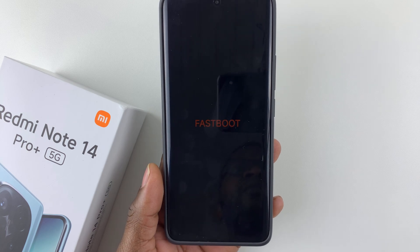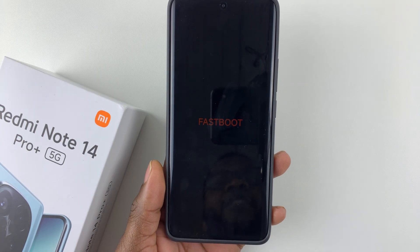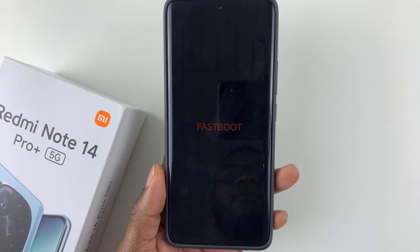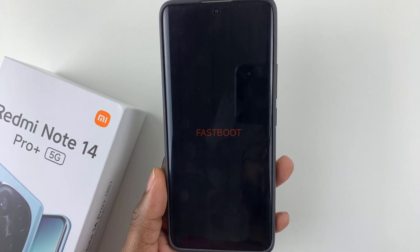Welcome back. In this video, I'll show you how to exit the fast boot mode on your Redmi Note 14. I'm using the Redmi Note 14 Pro Plus, but the same steps should apply for the other Redmi Note 14 phones.